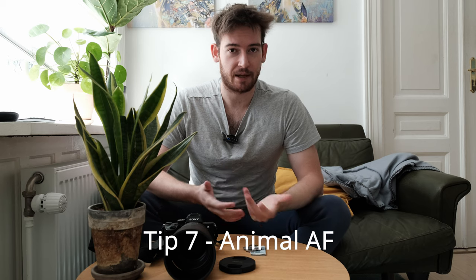Tip number seven is animal eye autofocus. Your camera will usually have different autofocus settings — mine is set to eye autofocus, but there's also animal eye autofocus, and if your camera supports that you should definitely be using it. Nailing the focus on the eye is very important. When you shoot in burst mode with a dog running towards you, most shots may not be in focus, especially with an off-brand lens where hit rate isn't great. Make sure you have at least one good photo out of maybe 20.